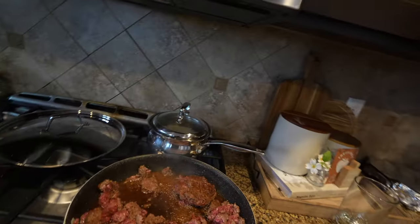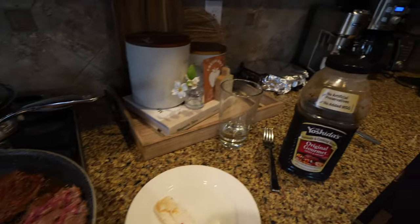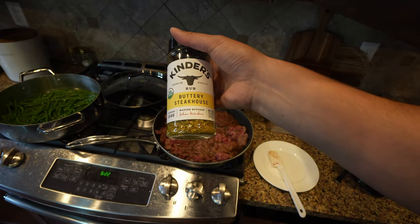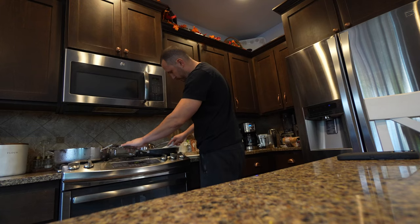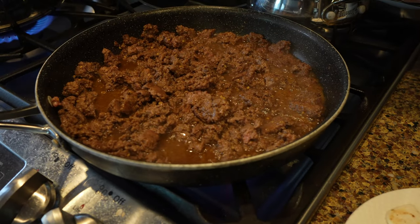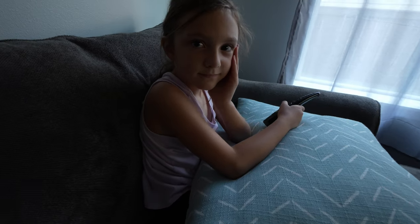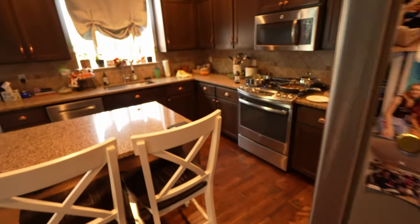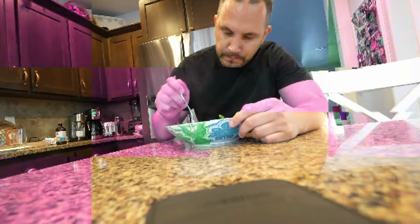Taking a quick break to make dinner for my family — I call it Asian Delight. It's ground beef with Yoshida's teriyaki sauce, garlic seasoning, buttery steakhouse seasoning, steamed rice, and green beans. Pretty filling, easy meal, and I can pack leftovers for lunch.